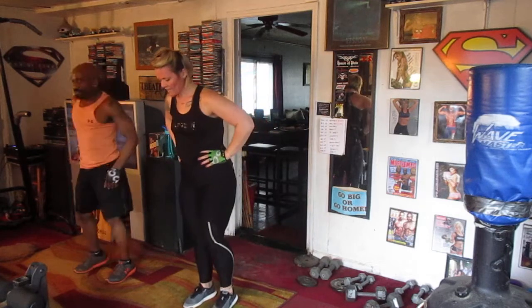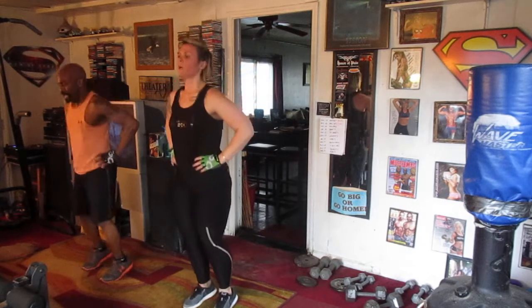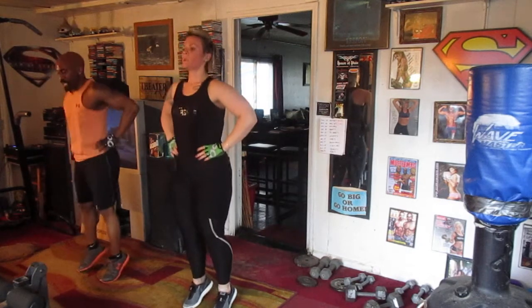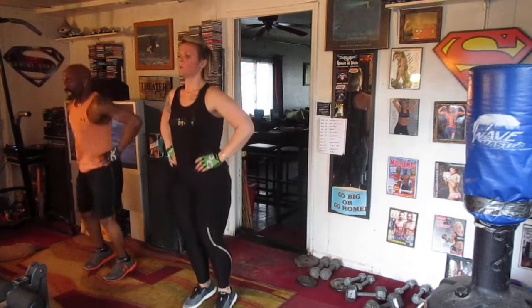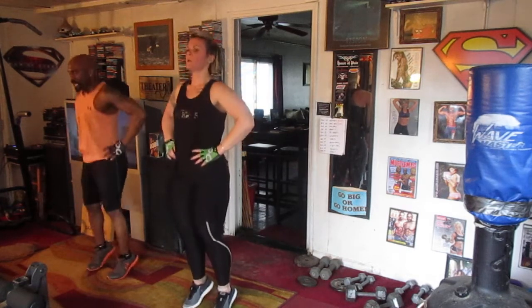Back to the toes. Let's count 20. 1, 2, 3, 4, 5, 6, 7, 8, 9, 10, 11, 12, 13, 14, 15, 16, 17, 18, 19, 20.